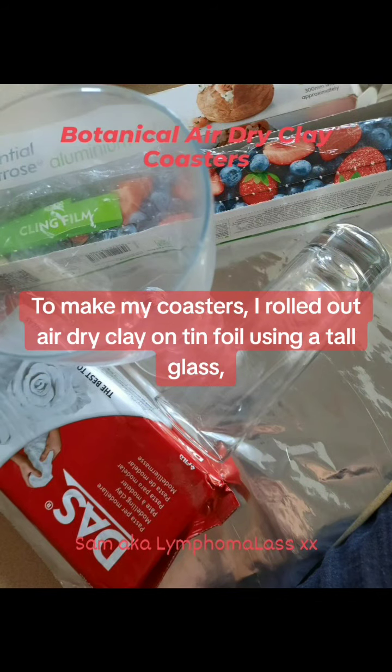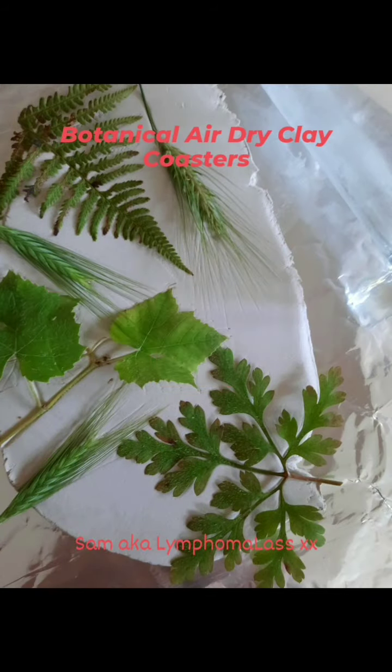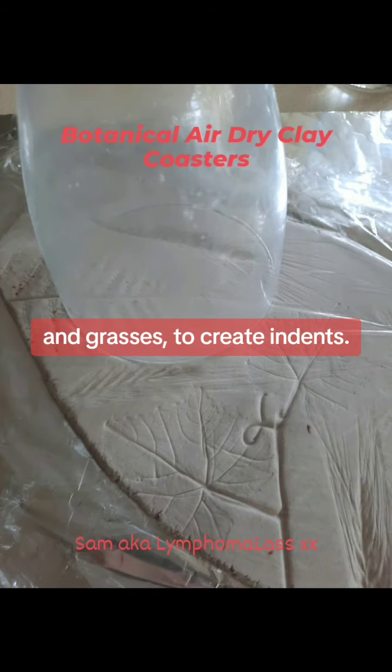To make my coasters, I rolled out air dry clay on tin foil using a tall glass, and then I rolled over it again with leaves under the glass and grasses to create indents.